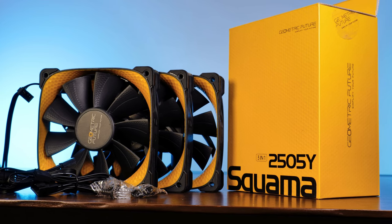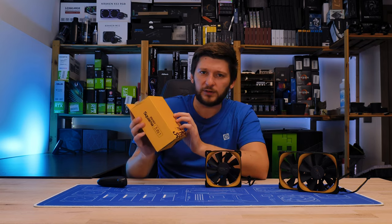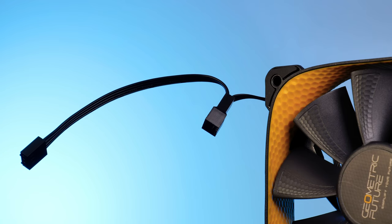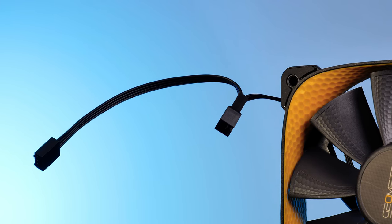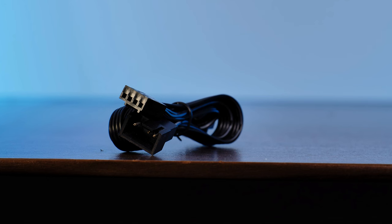Can we just give this box a second? It looks and it feels so good — it has a texturized front and it's very well made. Inside we will find the three fans accompanied by a whole bunch of cables. Every Squama fan I have worked on till now has about 15cm worth of cable coming out at the frame side. From there you should use one of the included PWM extensions.